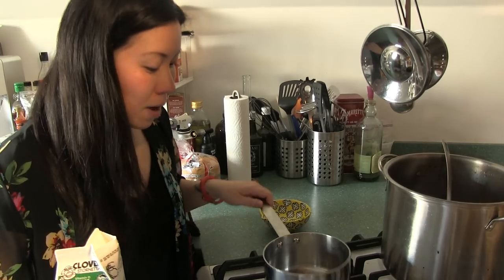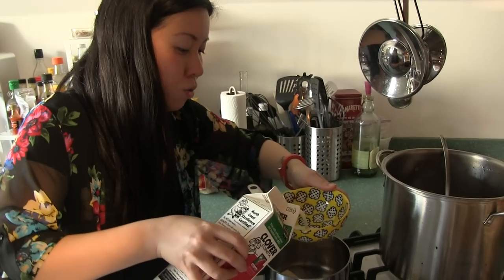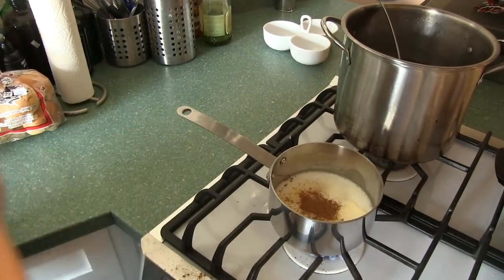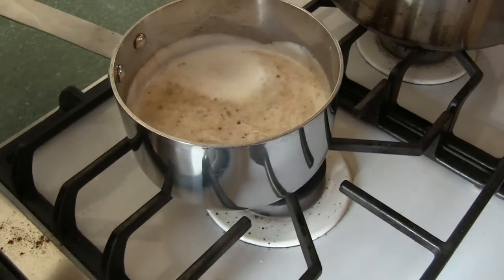In a little saucepan I'm melting a little bit of butter, then I'm gonna pour in two cups of milk and a couple dashes of cinnamon. Once it starts bubbling and steaming, just turn it off and we're gonna start whisking in the egg.